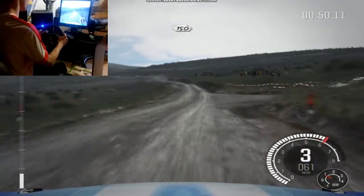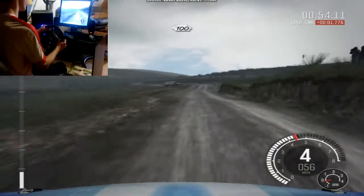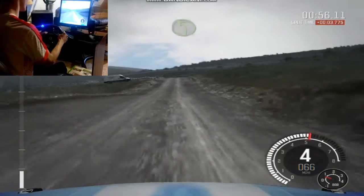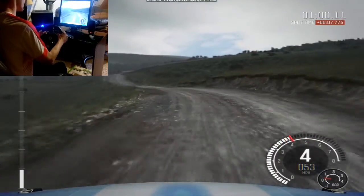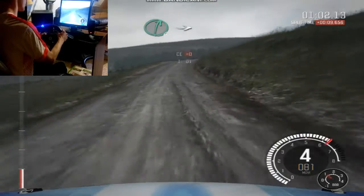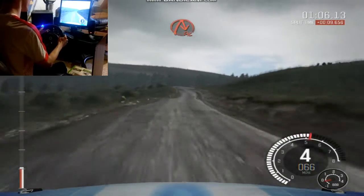To right six, stay mid over crest. Into right six, over bump. 100 past lay-by. Press left four. Into right six, stay mid over crest. Into right six, 130. 90 seconds behind, that's right. And crest, into acute right.